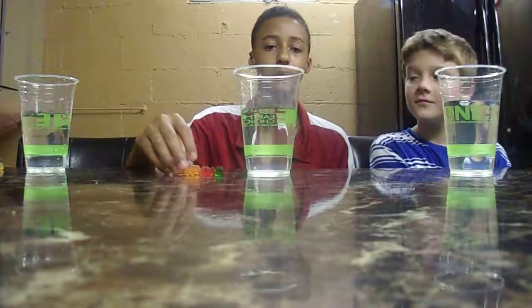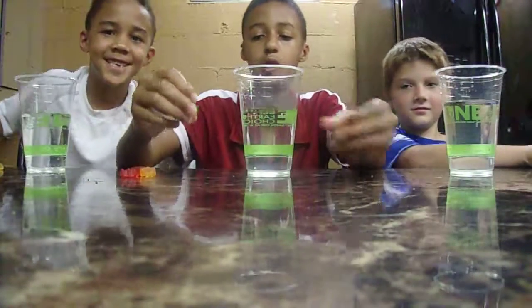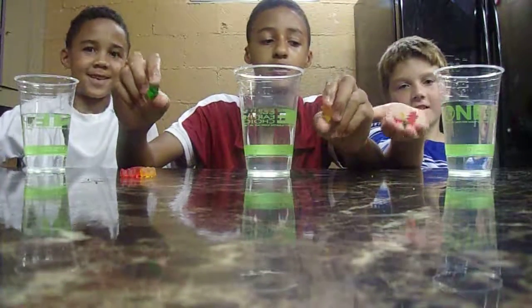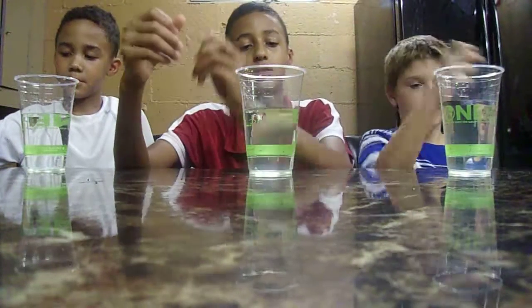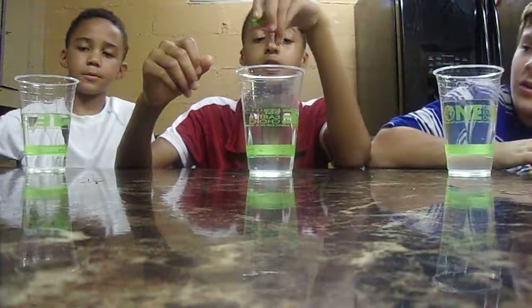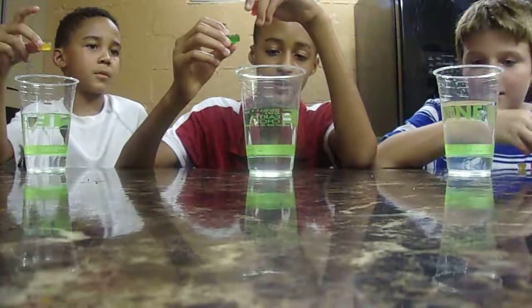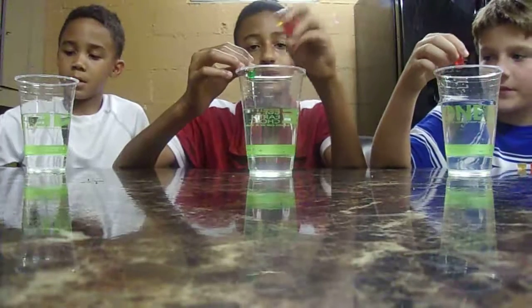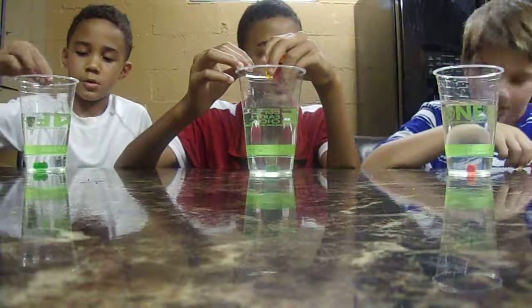Hey guys, ttboy10 here, and today we are going to be doing the gummy bear challenge — well, not a challenge. We're going to be putting them into the water, so it's going to be a little experiment, one by one. I'm going to show them the bubbles because we did this before.